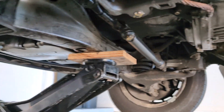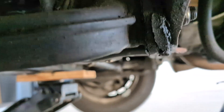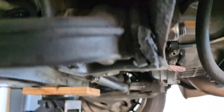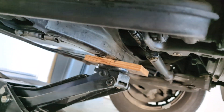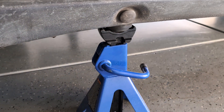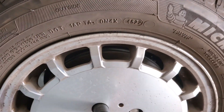You can see these control arm bushings — I got some new ones for those. There are four on each control arm, so I have eight total, but that's another project. For now I've got it up on the pads and I'm going to go ahead and get the wheels off.